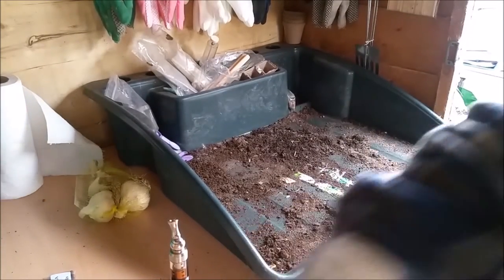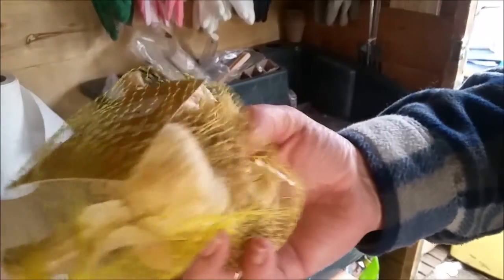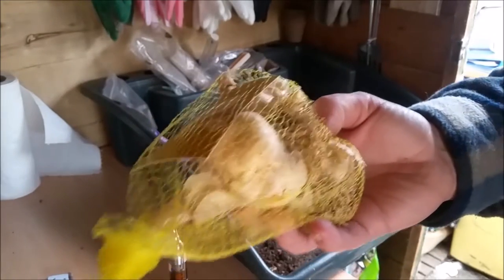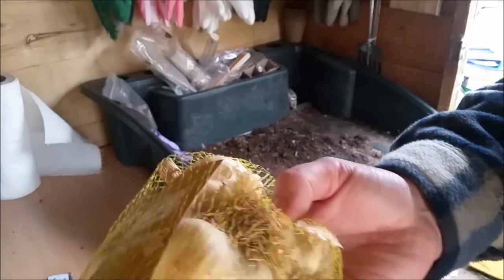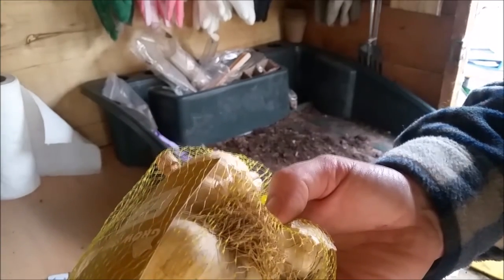The garlic I told you about — I found it. And now I'm just going to plant it in modules. And I'll find other things to do, so I'll show you in a bit.